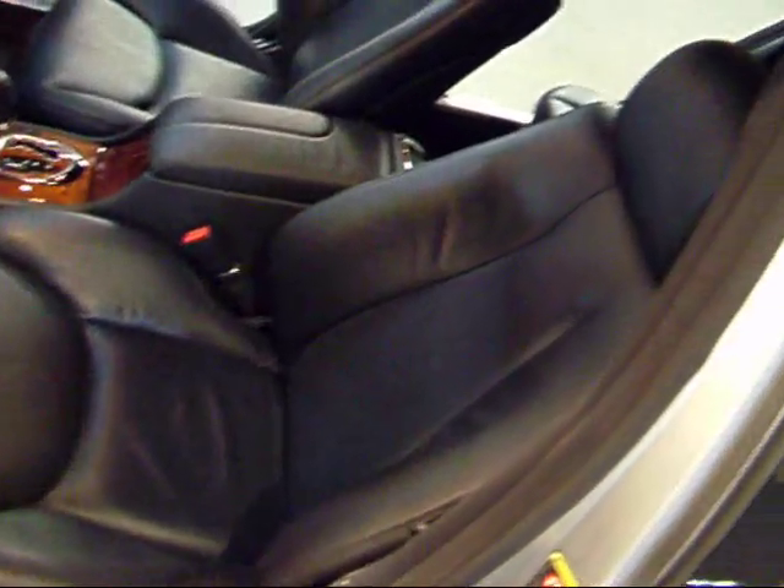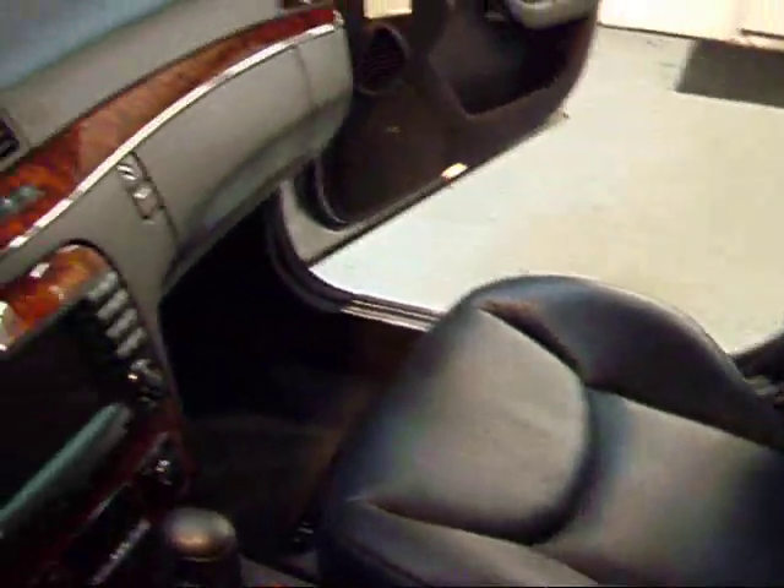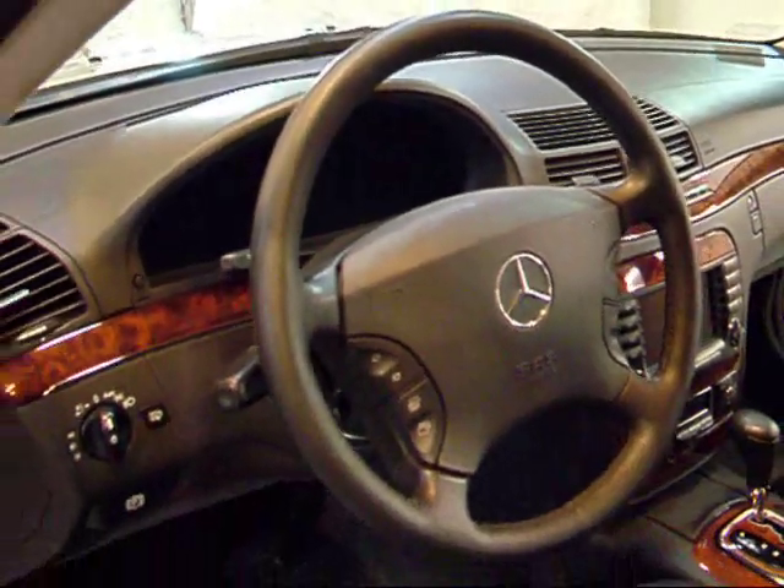As you can see, the nice black leather is in very good shape, as well as the passenger seat. The dash is pretty much perfect, and there's your multifunction steering wheel.